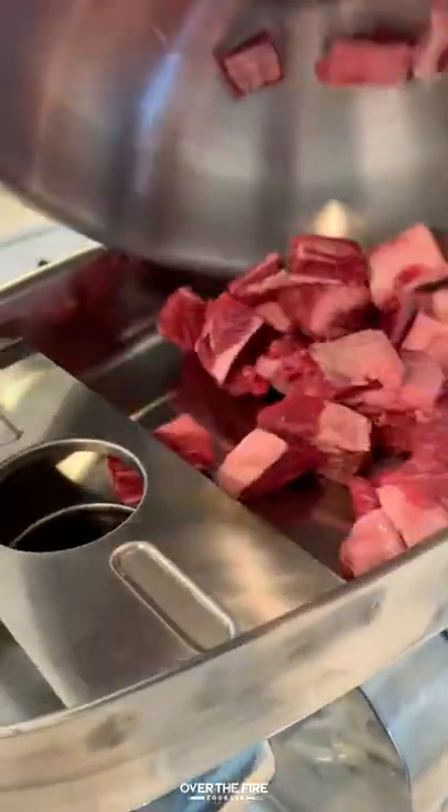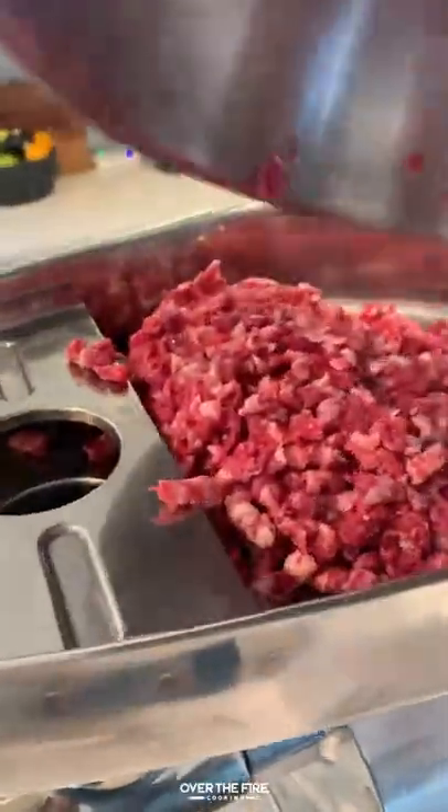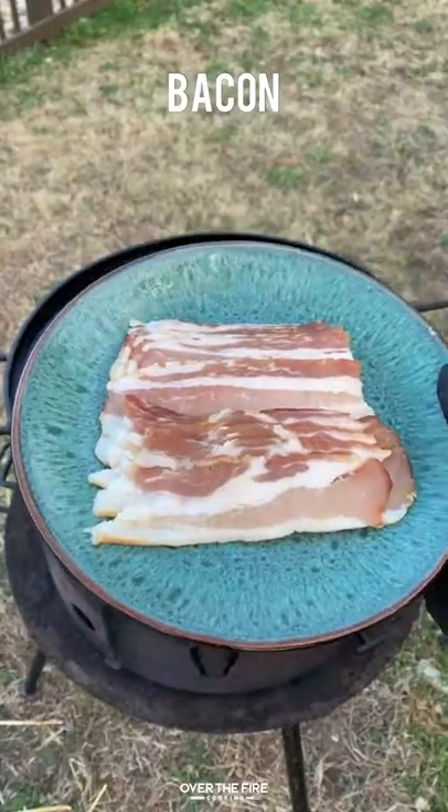Cheesy onion smash burgers using short rib. We're going to grind this up twice so we get a finer burger, and then we're going to set it in the freezer while we preheat our grill with the skillet on there.